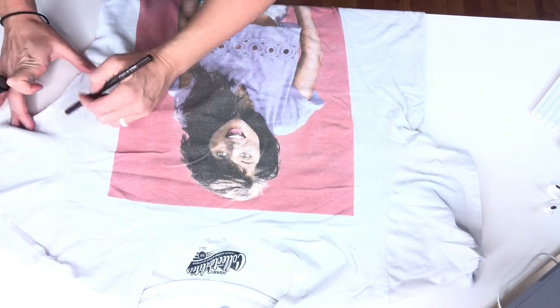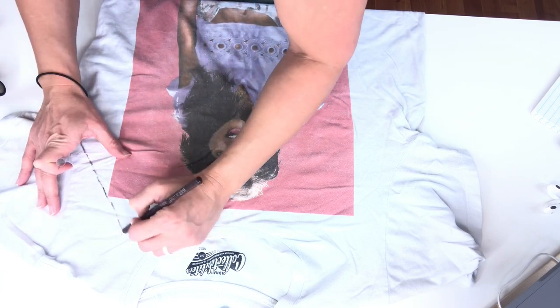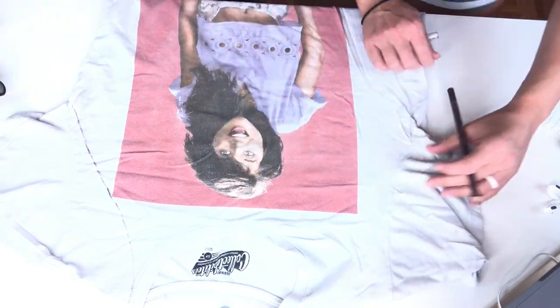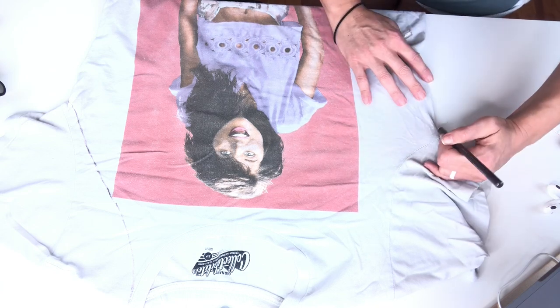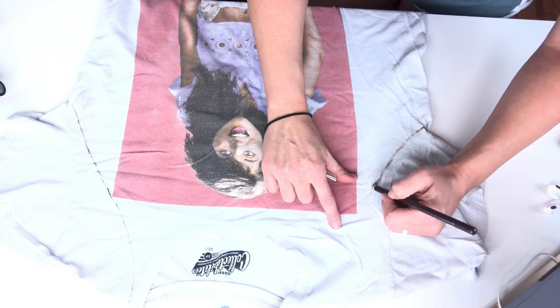Alright, the first thing you want to do is lay your shirt flat. Then take your pencil and draw a line from the edge of the sleeve all the way up to the collar. Make sure you mark your collar right where the seam is — you know that big thick piece for your collar. Make sure your line does not cut into that collar. You don't want to cut into the collar at all, as that'll completely ruin your shirt.